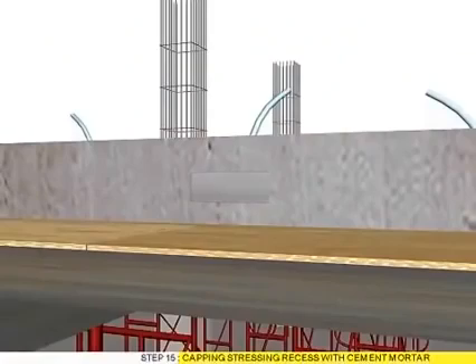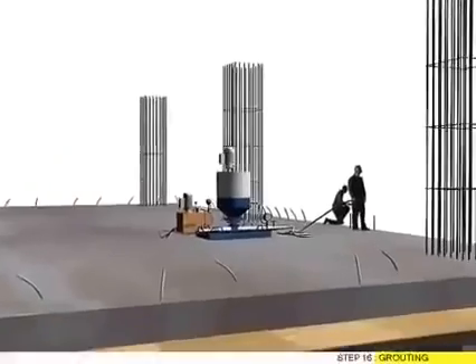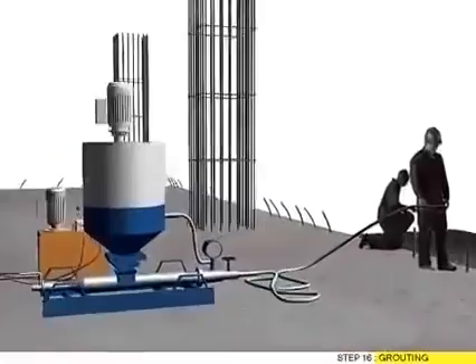Step 15: Capping stretching recess with cement mortar. Step 16: Grout teeth.